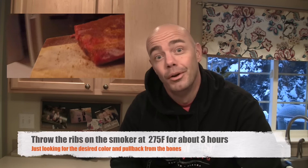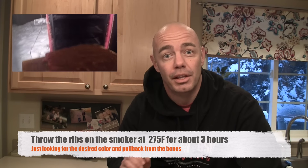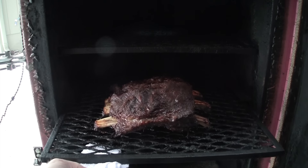We just got done putting a rub on the ribs — there's really nothing to it. We're going to take them out now, throw them on our smoker, and let them cook for about three hours before we check on them.